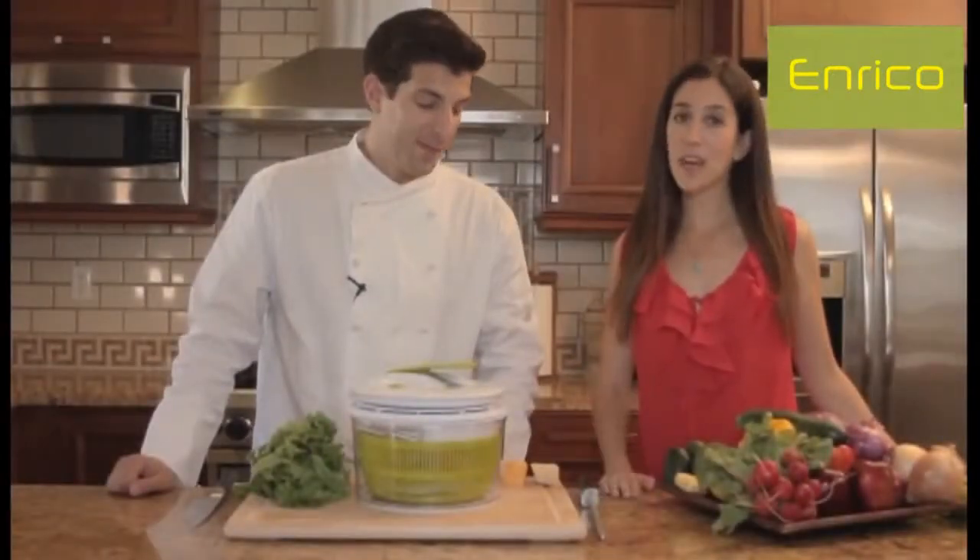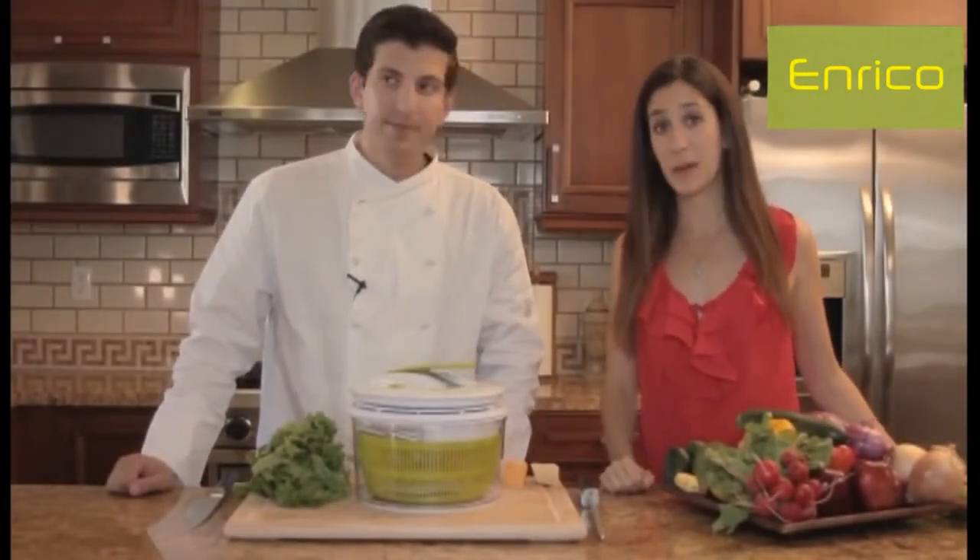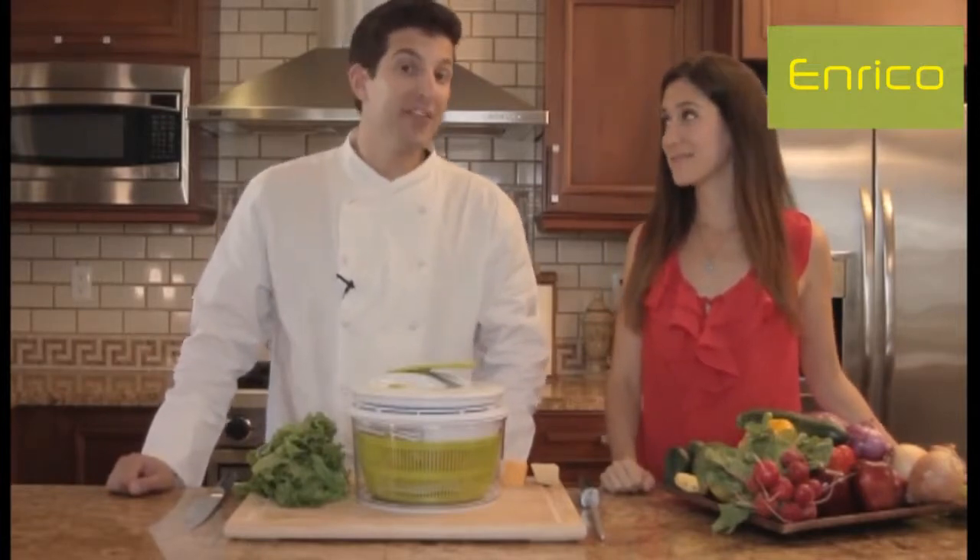Hey guys, we're here at Full Star Headquarters — Adrian and Sarah — ready to show you another great product: the four-in-one salad spinner, to be exact.